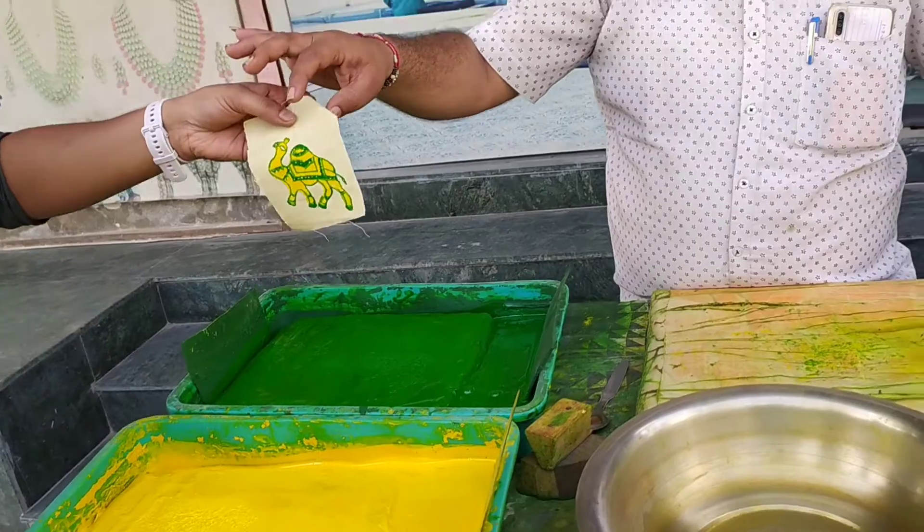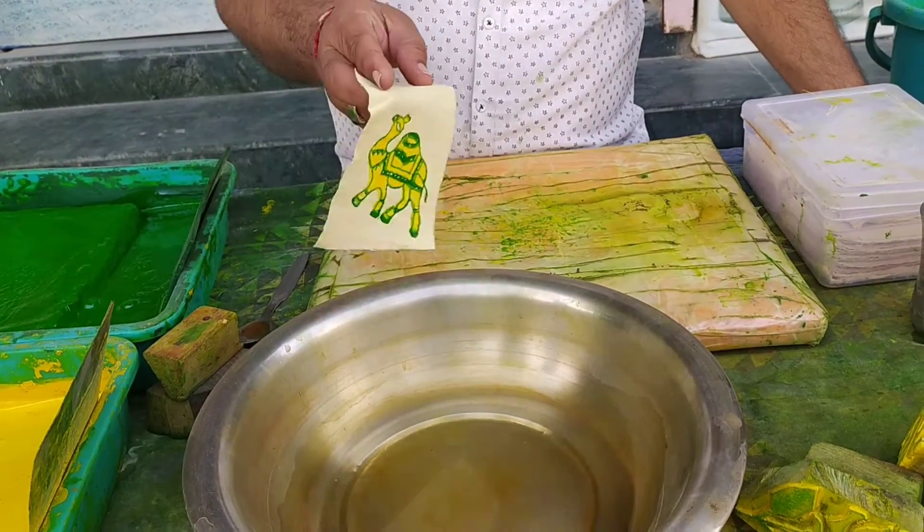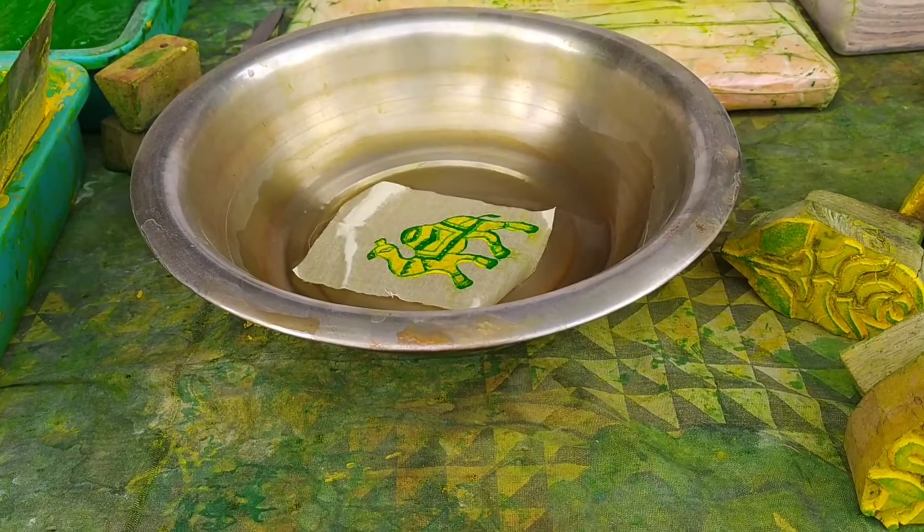Now you have to print it. What will happen if you put it in the water? It's done.